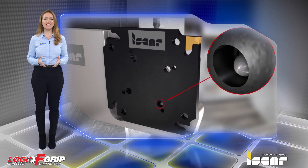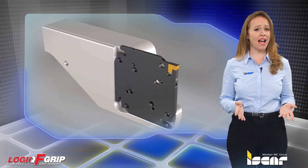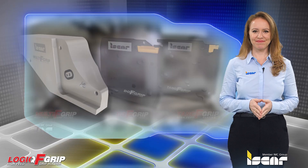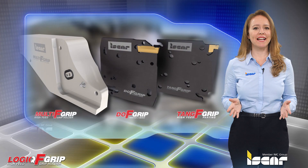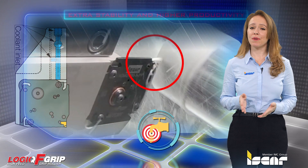User-friendly, easy-to-use parting system. Saves setup time after pocket replacement as the adapter can be repositioned easily. Several types of square blades fit in the same tool block, and blades with or without coolant holes can be clamped on the same block.